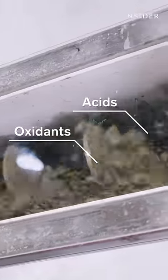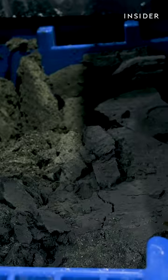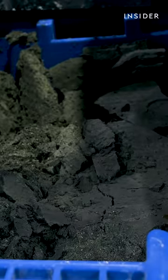Next, machines pump the mixture into a filter press to separate the liquids from the solids. But at this step, palladium and gold are still stuck in the solids.